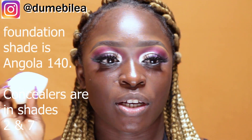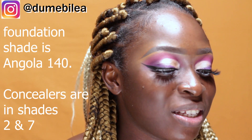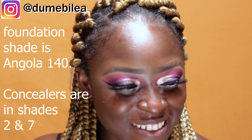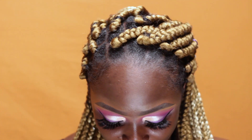Drum roll — for the moment we've all been waiting for: time to try out the Juvia's Splash Foundation and Concealers. I'm going to be using the Esalma Beauty Blender to apply this foundation. I'm so nervous because this is the moment of truth — this is when I get to know if this is my shade. For those of you who don't know, I used the Foundation app to shade-match myself. Check the description bar — there's a video there about my Juvia's Splash haul and how to find your foundation shade online.